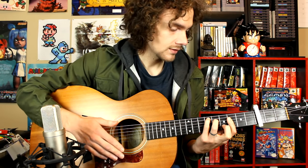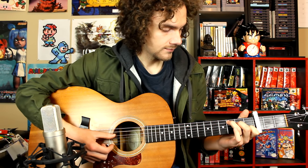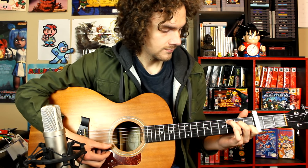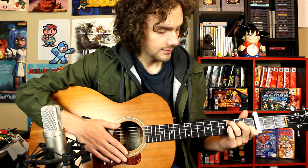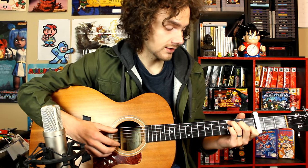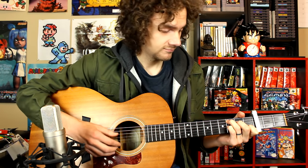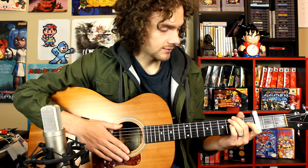The next chord is basically a C major, except we're going to add our pinky to the sixth fret on the G string. That's our second chord.